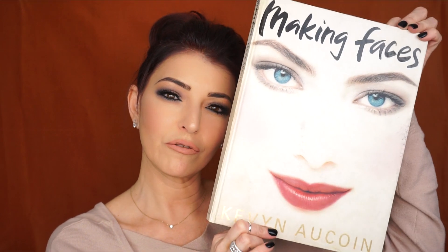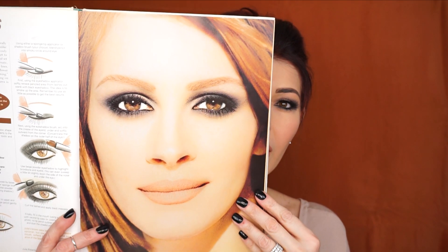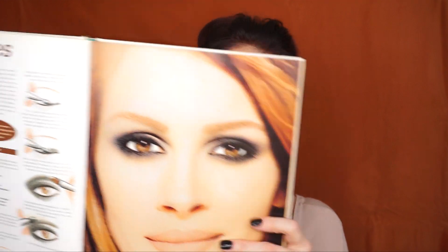Welcome back to my channel. This tutorial is on something very special — this is a book I purchased when I was 24 years old in 1997. I probably tried every single look in it. One of my favorite looks is the one Kevin created on Julia Roberts, and on this side are all the step-by-step instructions. I'm going to try my best to follow his steps. The only thing is the sponge applicator — I no longer use that. I think this look is very easy to create.